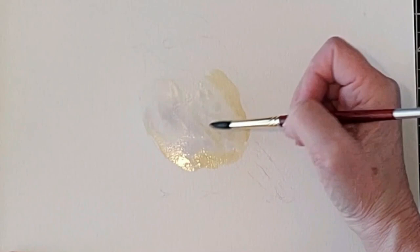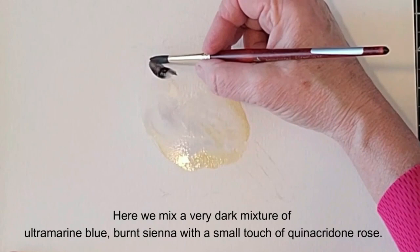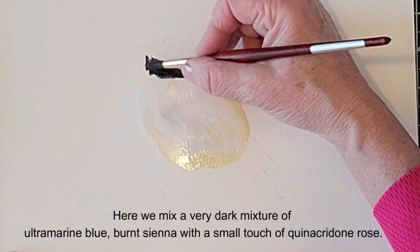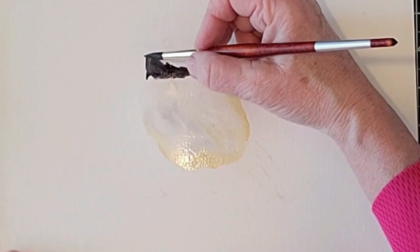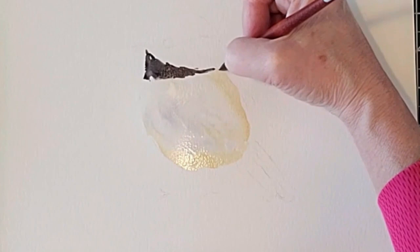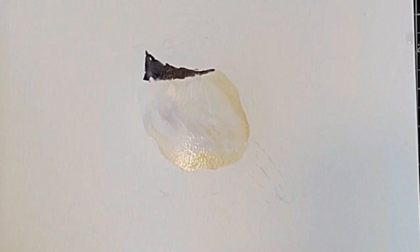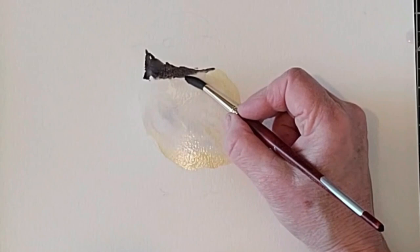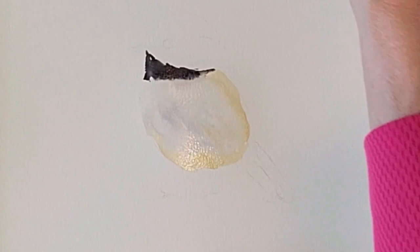Now we're going to mix up a dark mixture for the black parts — ultramarine blue, burnt sienna, and a touch of queen rose. Go ahead and put that in the chin area, which is quite a dark area. I'm not quite touching that white area with my brush yet. I'm putting in little tiny brush strokes that are sort of like little tiny feathers. I'm staying away from the white until I soften the edge with a slightly damp brush, barely touching the line between the light and the dark. This softening gives it a more natural, organic look to the bird.